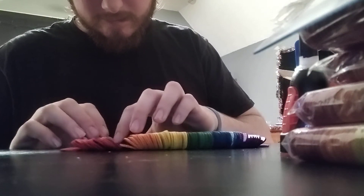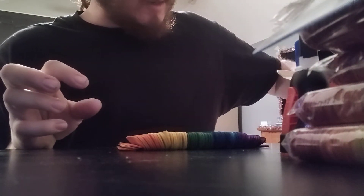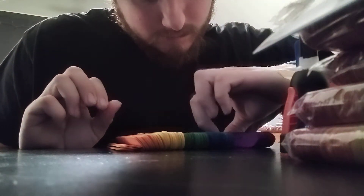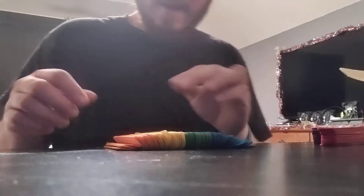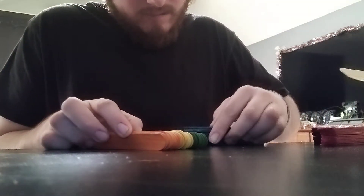The trick with these sticks is we've got various colors. I wanted to get the big ones. I'm going to get them all spread out and sort them into their individual colors — red, orange, yellow, green, blue, and purple — and then from there is where the fun part happens.